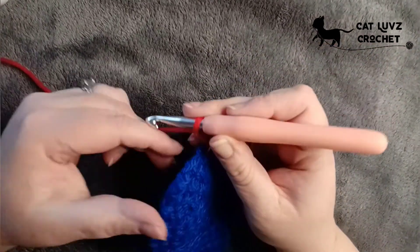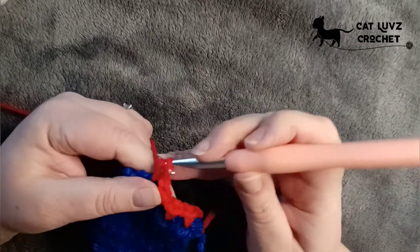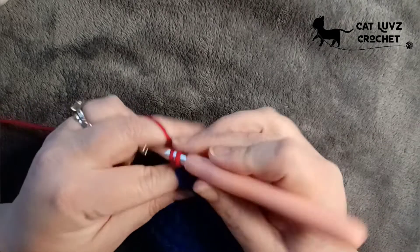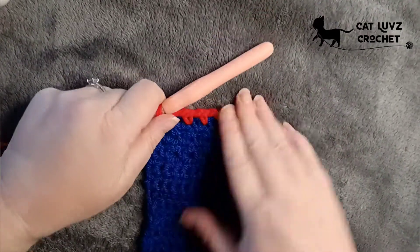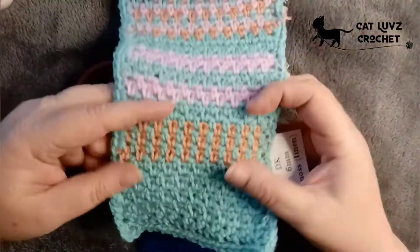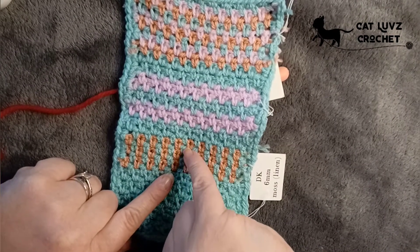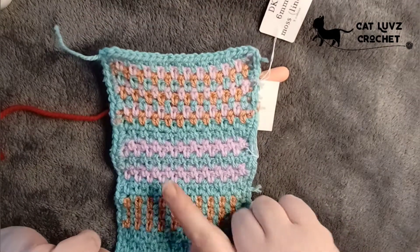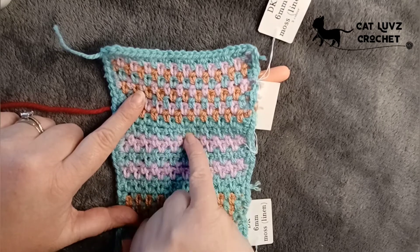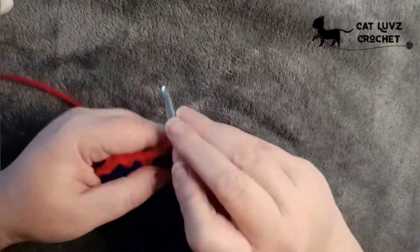We're going to do two rows in this colour because that's what gives us the horizontal look. If you were working vertical rows you would stop after one row, finishing off that last stitch using your new colour just as we did before. Going back to the sample, you can see the vertical look — single rows give you different colours in each row. But for horizontal we need two rows of each colour: two blue, two red, two blue and so on.